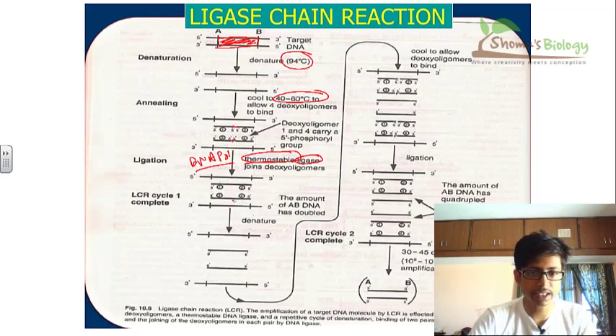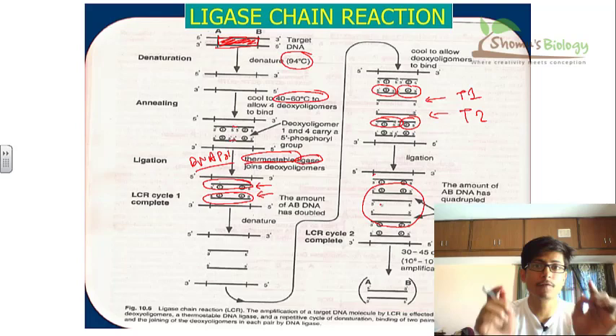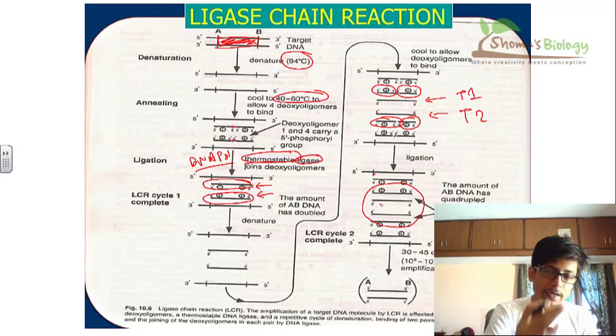Once ligation is done, we get an exact replica of our target DNA. In the next round, each of these short exact DNA segments becomes the target DNA — target DNA one and target DNA two. We then add four oligonucleotide probes again, fill the gap, seal the nick with ligase, and get another copy. After two rounds we have two complete accurate segments, and with more cycles we generate more and more copies. That is the beauty of ligase chain reaction.